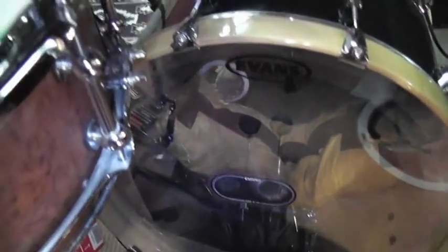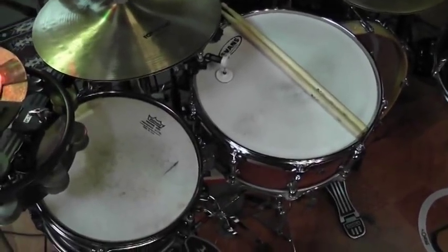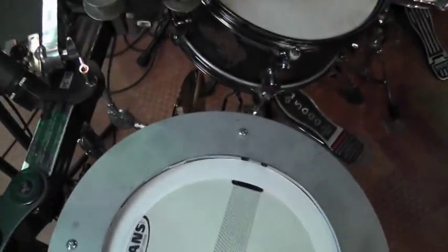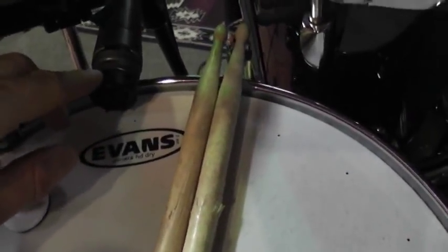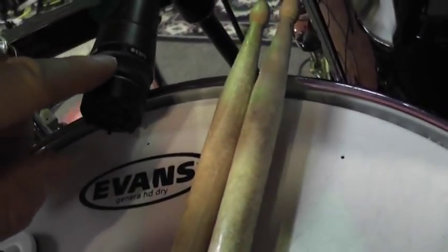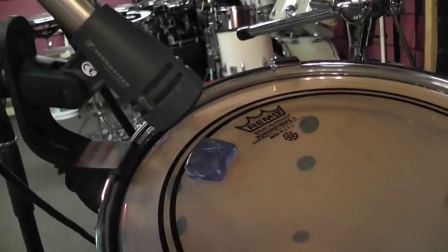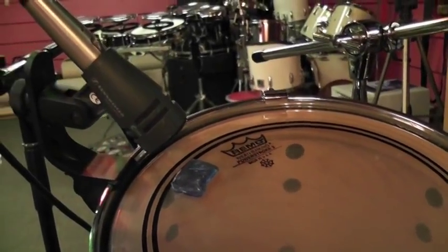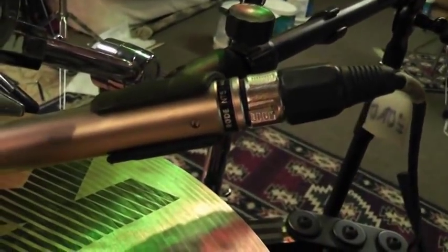Most of the hardware is Pearl. Oh, I could show you the microphones too, why not? On the snare drums I usually use SM57s. Sometimes, like in this case where I wanted a little duller sound, I use an SM58. On the toms I use the Sennheiser E604s. On the hi-hat and the other hi-hat — and actually capturing the right cymbal as well — I use Rode NT5s.